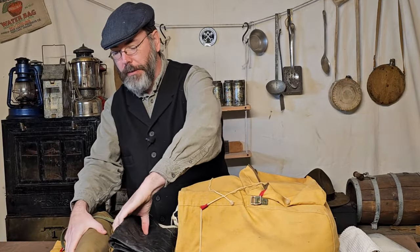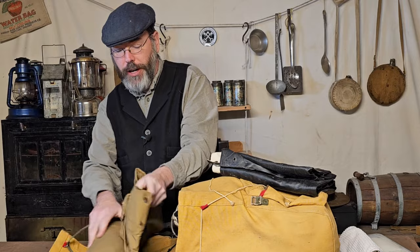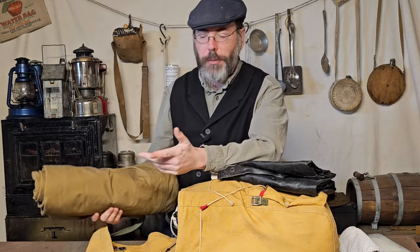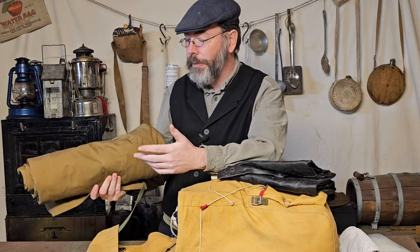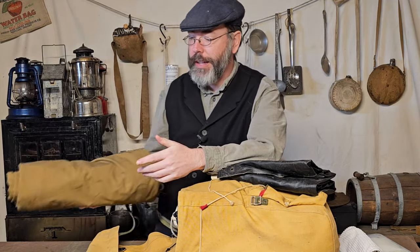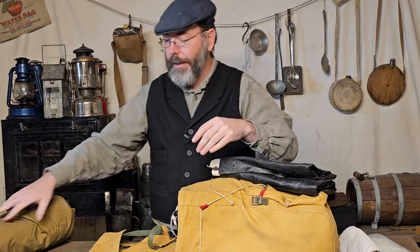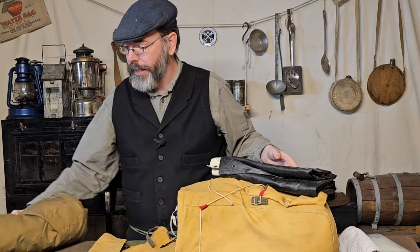Right on top I have my tent. This is two shelter halves — I think it's my 1910 shelter half system, so it has an open door and flaps. It's made out of canvas. The canvas isn't super heavy, but it is still heavy. So if I were to take just a plastic tarp, that would eliminate a bunch of weight, because this is about five pounds in and of itself.